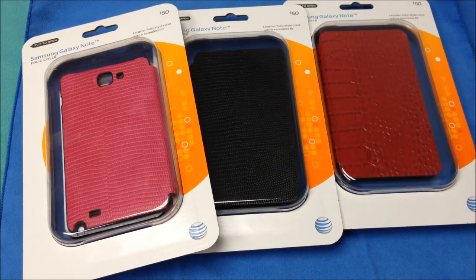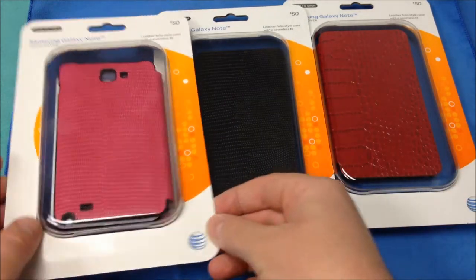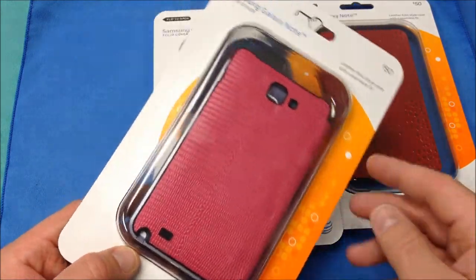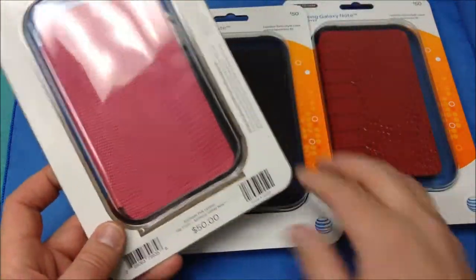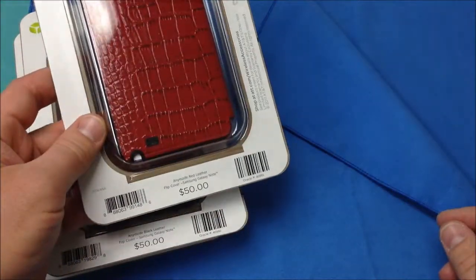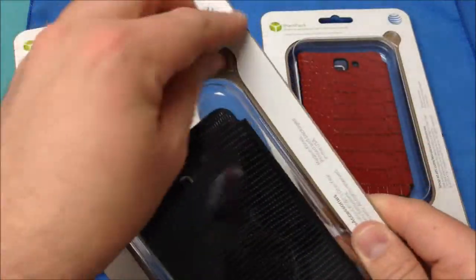It is Roger with iGadgetGeek and I have another accessory review today. This time it is for the Samsung Galaxy Note. I have the AnyMode leather flip cover. Now this does come in several different colors — I have the pink, the black, and the red. This retails for $50 at AT&T's store or on the website.